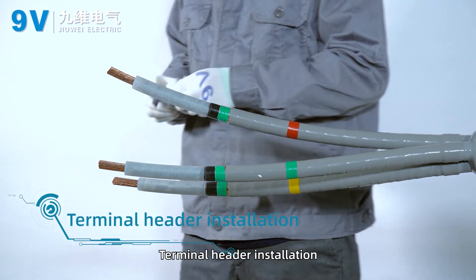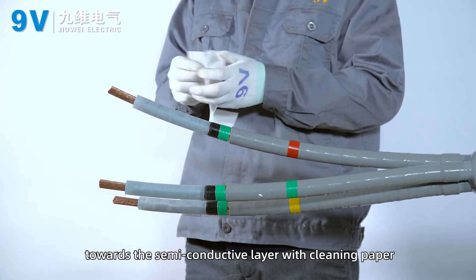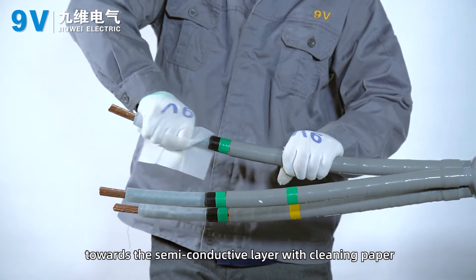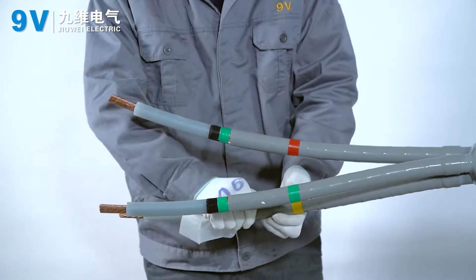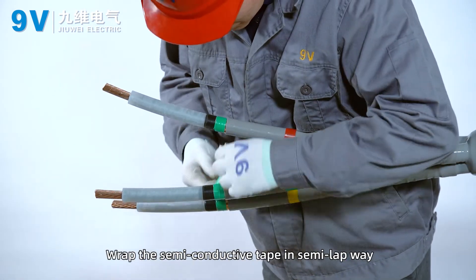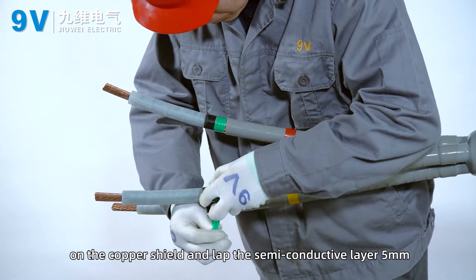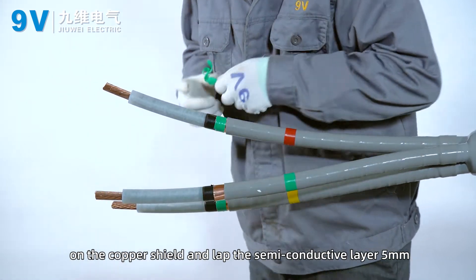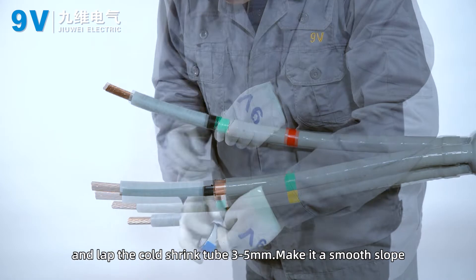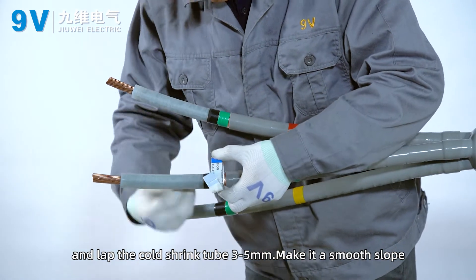Terminal header installation. Clean the surface of the insulating layer towards the semi-conductive layer with cleaning paper. Wrap the semi-conductive tape in a half-lap manner on the copper shield, lapping the semi-conductive layer 5 mm and lapping the cold shrink tube 3–5 mm to make a smooth slope.